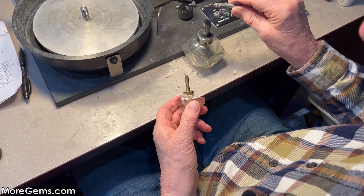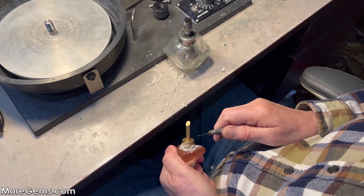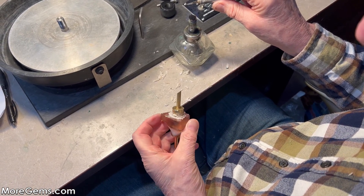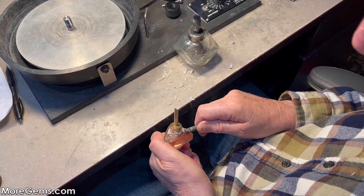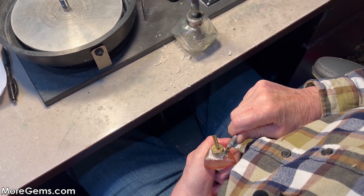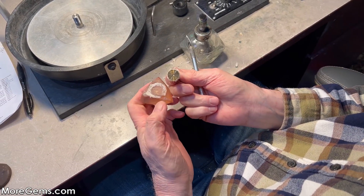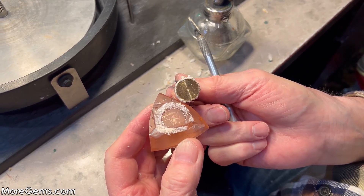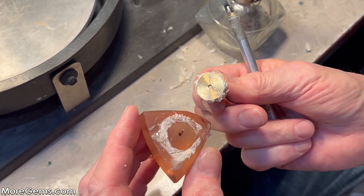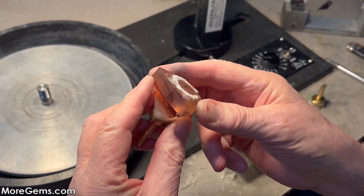Sounds like it's moving. It finally popped off. Like I said, this is usually much easier on a small stone — just a lot of glue to remove. Now we can get started on cutting the crown.